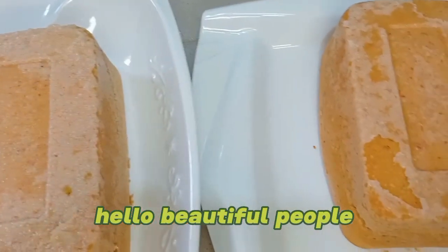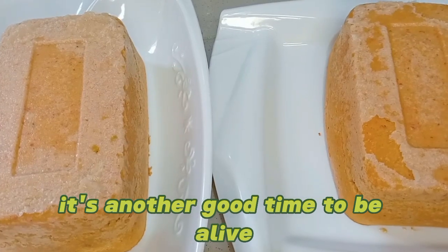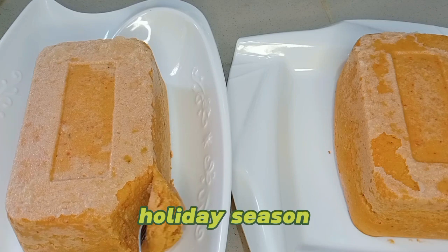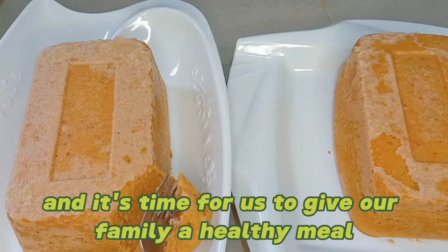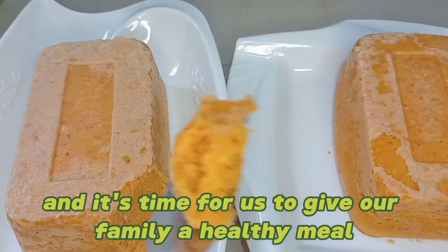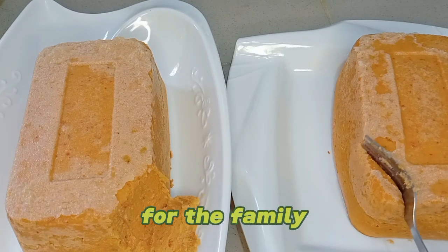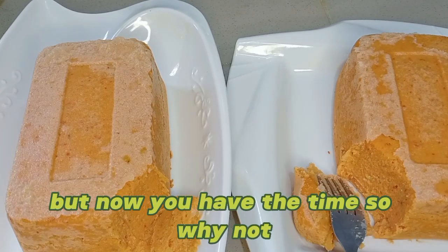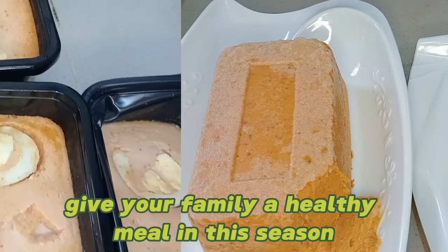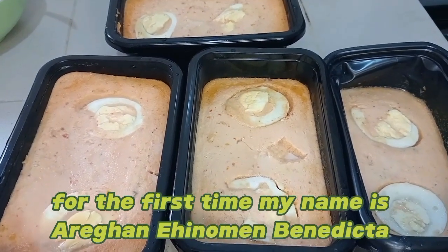Hello beautiful people! It's another good time to be alive. It is festive season — Christmas season, holiday season — and it's time for us to give our family a healthy meal. You know, those busy times when you cannot actually sit down to do a whole lot for the family, but now you have the time, so why not give your family a healthy meal this season?